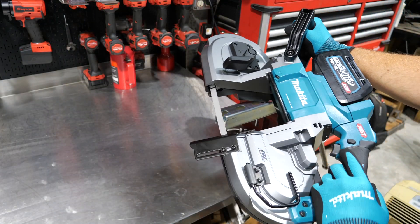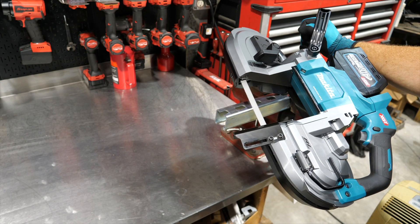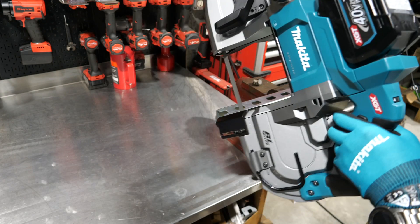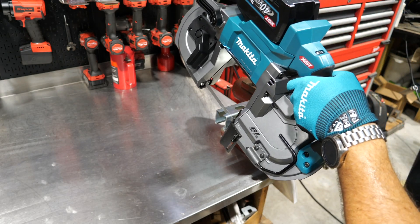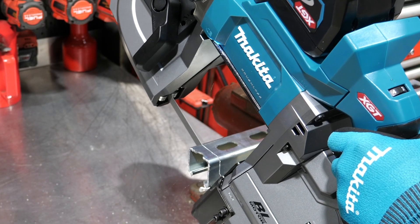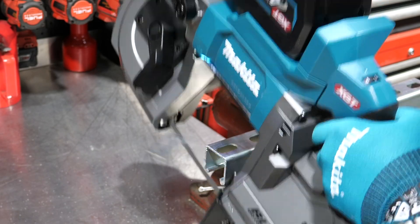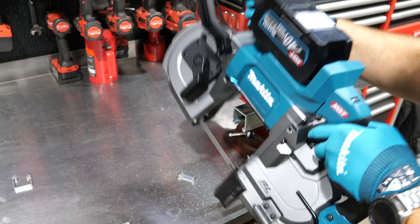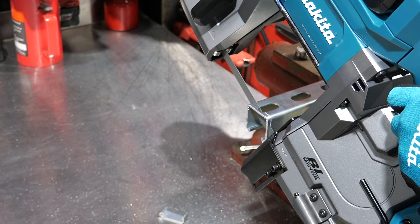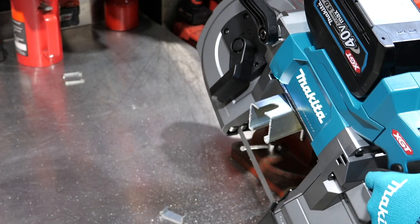Let's go cut some things. Here's some unistrut — the kind used in HVAC, electrical, and mechanical construction. I'm going to set my speed to about three and go at it. Wow, that makes quick work of it. Even though this is a big saw, it's really easy to control — I can fillet cuts about as thin as I want.